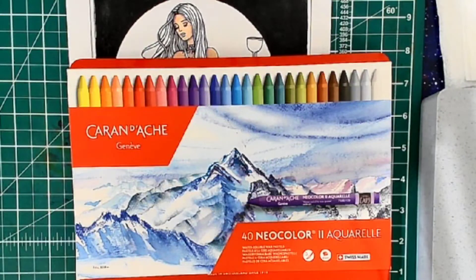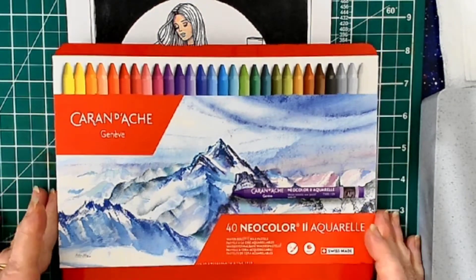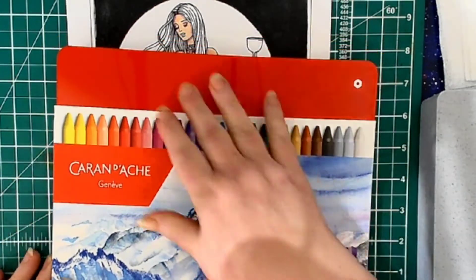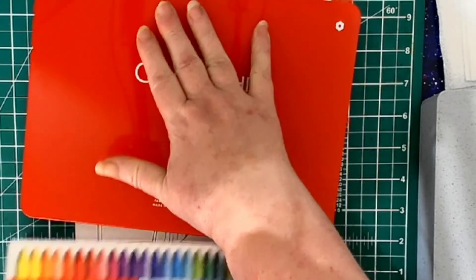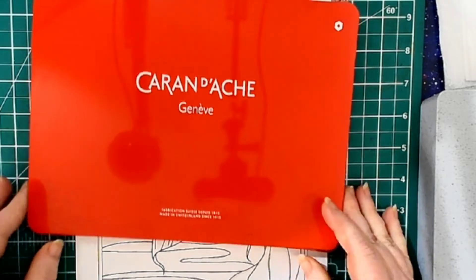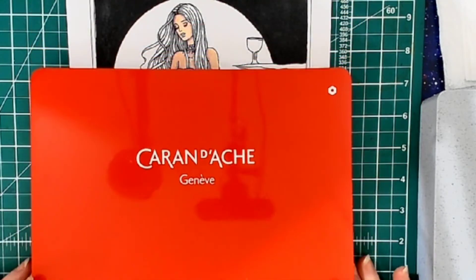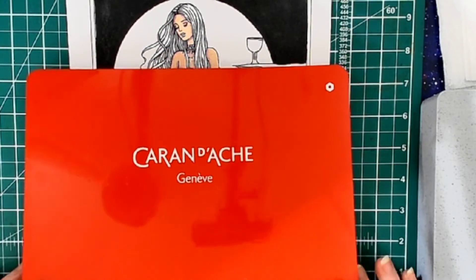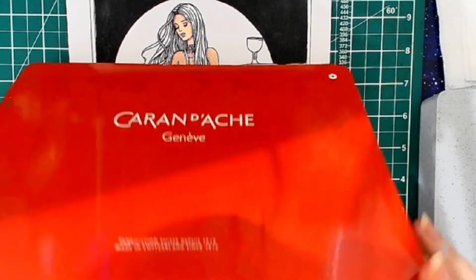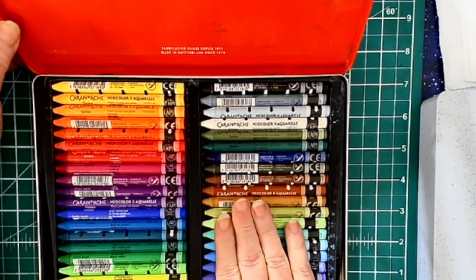Hello everyone and welcome to my coloring corner. Today is not your typical Tuesday — I got a set of 40 Neo Color 2 Caran d'Ache aquarelle crayons when I went shopping at the Merry Artist, and we're going to use them today. I don't know how to use these perfectly, but these are brand new to me, so I'm going to do my best with them.